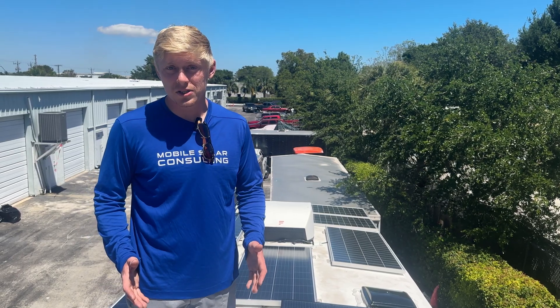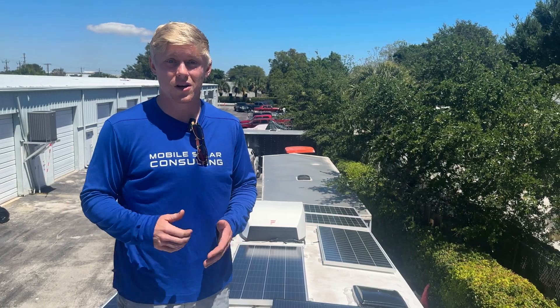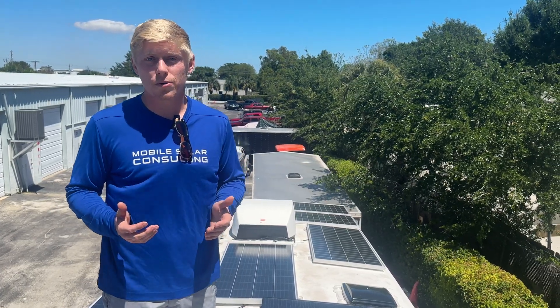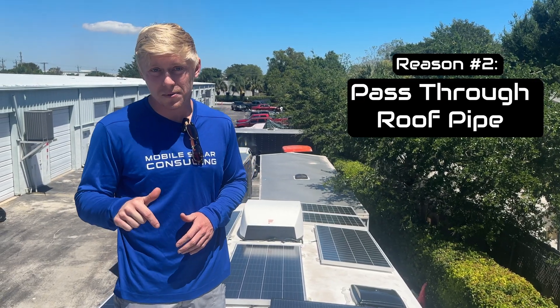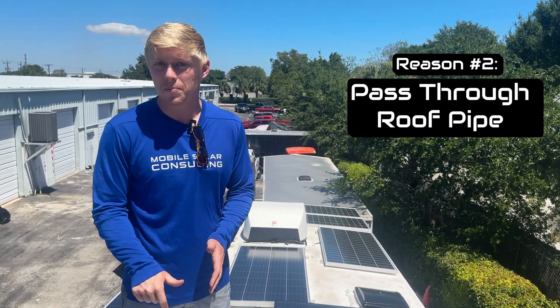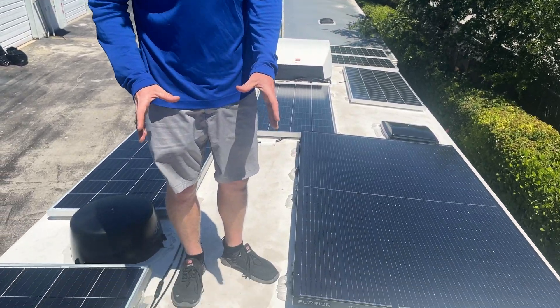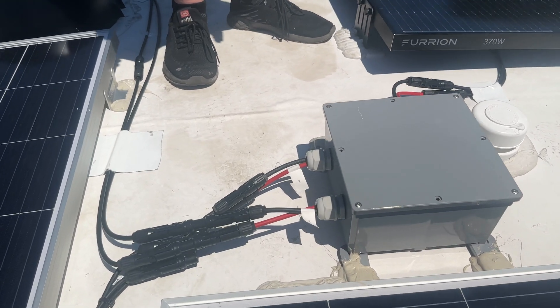This required us to run three sets of wires through the roof and to the front of the electrical compartment. Normally this would be a total nightmare, but this brings me to reason number two that we love Brinkley. They pre-install a pipe that goes from the roof down to the pass-through area — it's a straight shot. On top of that, we just install a junction box to make sure everything is waterproof and secure.